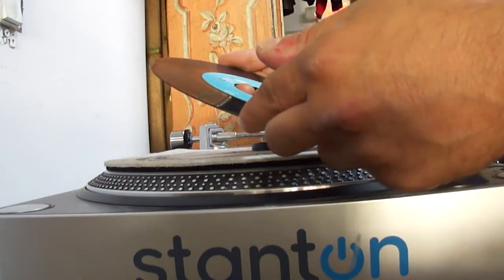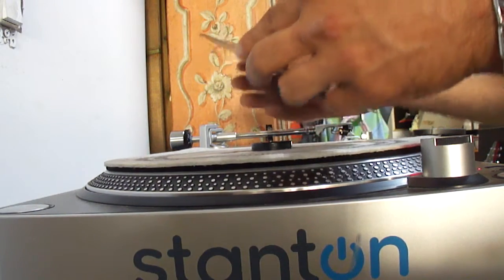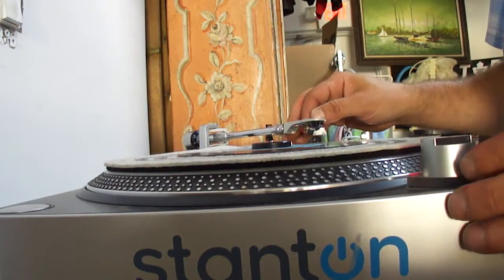We've got World Records, Don Downing — I'm So Proud of You and Lonely Days, Lonely Nights. There's a scratch that's visible on this side, let's see how it plays.